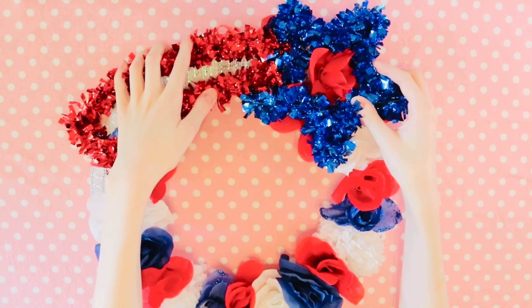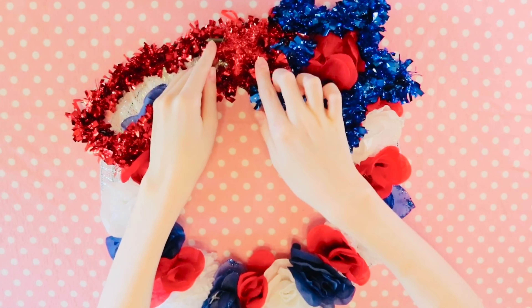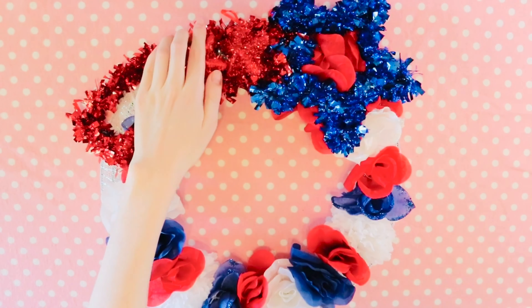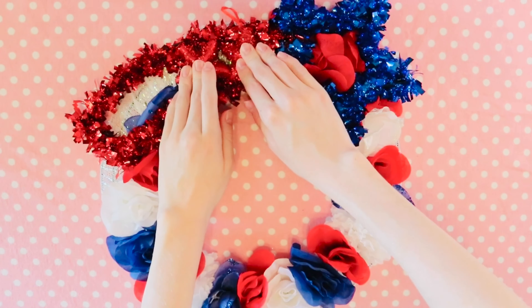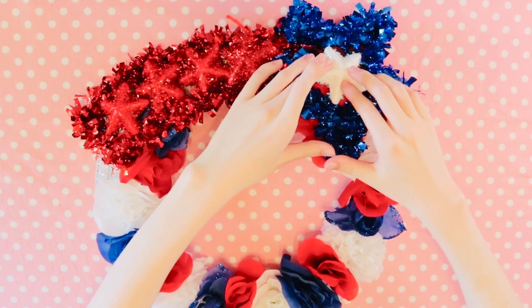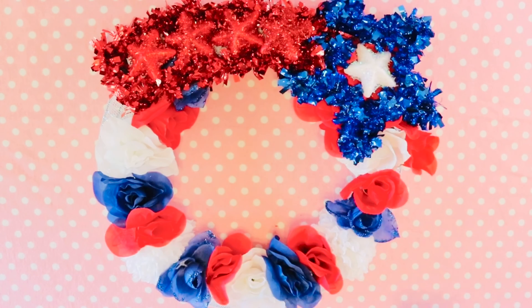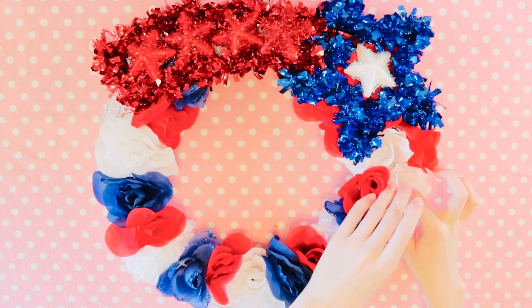Placing the glittery star wall hanging took a little bit of pushing and shoving, but I finally decided where I wanted to put it. I then took some of the little glittery stars that came with the flowers and hot glued them onto the star hanging. This gave it a more solid look. I also decided to put my only white star in the middle.